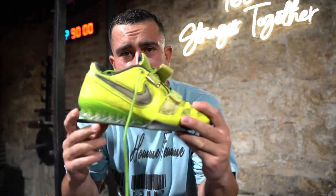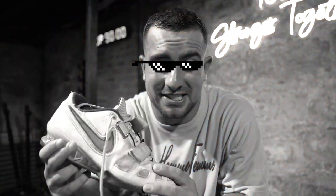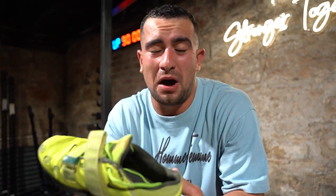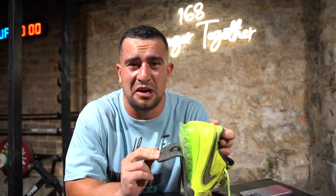So here we have the Nike Romaleos 2. You've had these shoes for a very, very long time, but you're an absolute gangster Olympic weightlifter. By far the best weightlifting shoe you can get. You know they're worth a lot of money, so you're hanging on to them for dear life.